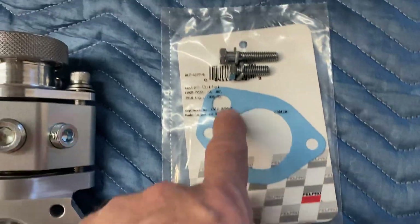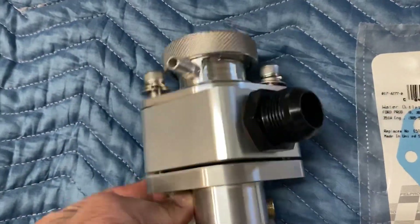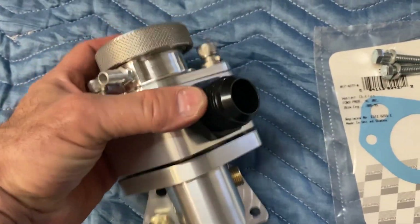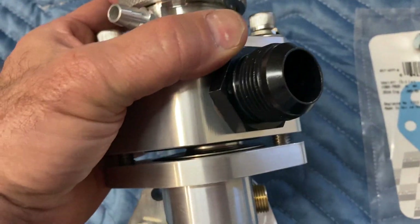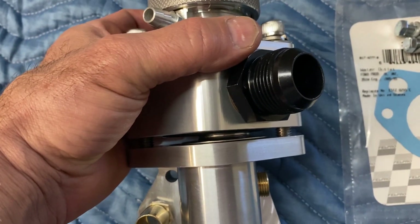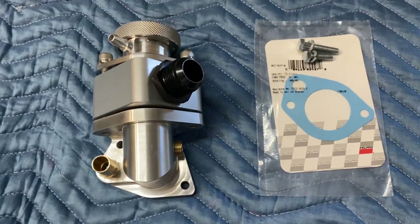It comes with the gasket and the hardware, so you'll have pretty much everything you need to do the installation. There is also a thermostat included — it's a 160-degree Motorrad thermostat. All available through tdmotion.com.